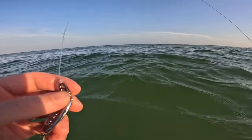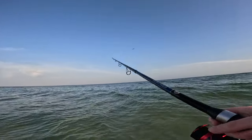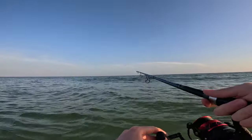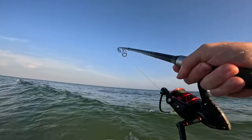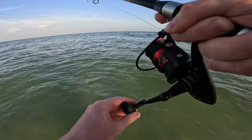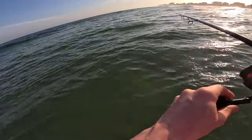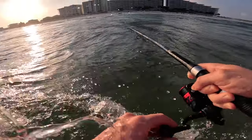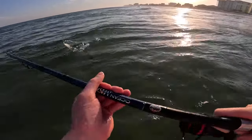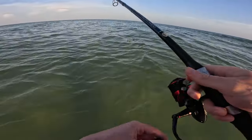I switched over to this silver cripple herring, so that should match the bait fish they're feeding on a lot better. Tons of ladyfish — oh my goodness, they're all around me! Oh, that's a good ladyfish — don't come off, I need you! It came right off, man. I needed that fish — the ladyfish fight so much harder than the Spanish, it's crazy. Oh my goodness, there are so many fish it's not even funny.